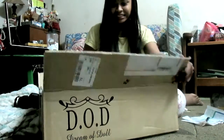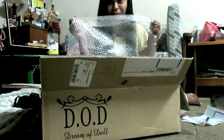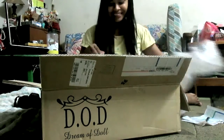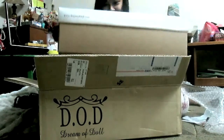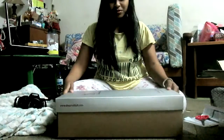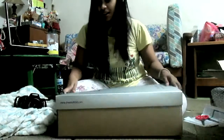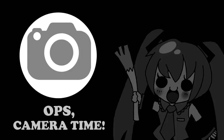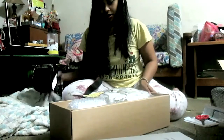It's open! Oh my god, look at the box — so beautiful. Air bubbles, now I can play pop pop. Okay, let's open the box. Here it goes. The first thing — oops, I thought I had to take a picture, sorry.